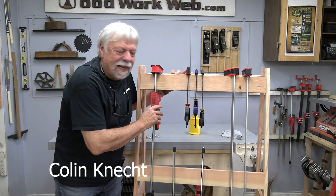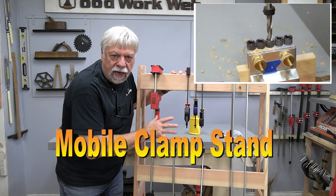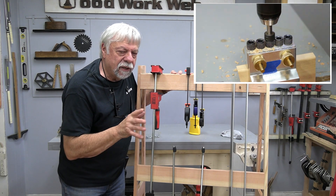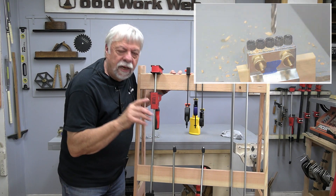Hello everyone, I'm Colin Kinnett. Today I've got something a little different for you. I'm building a mobile stand for my clamps, but there's a little bit of a twist on this one that makes it unique. When we get into the build, you'll see what that is.